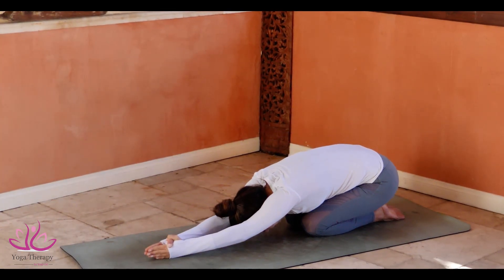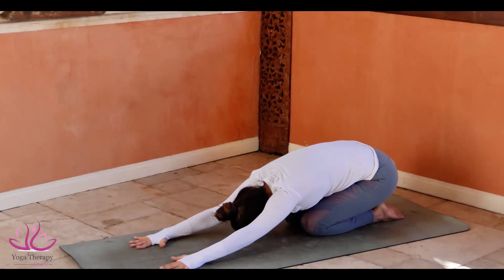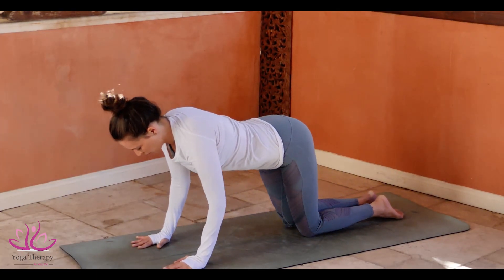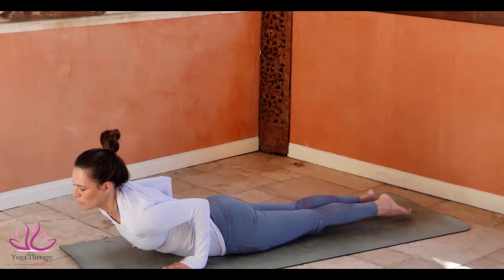Reach the nose and the forehead to the ground. Place your arms on the mat. Look forward, sit at your shoulders width apart. Bend the knees and go to Ashtanga Namaskar. Roll on your navel.